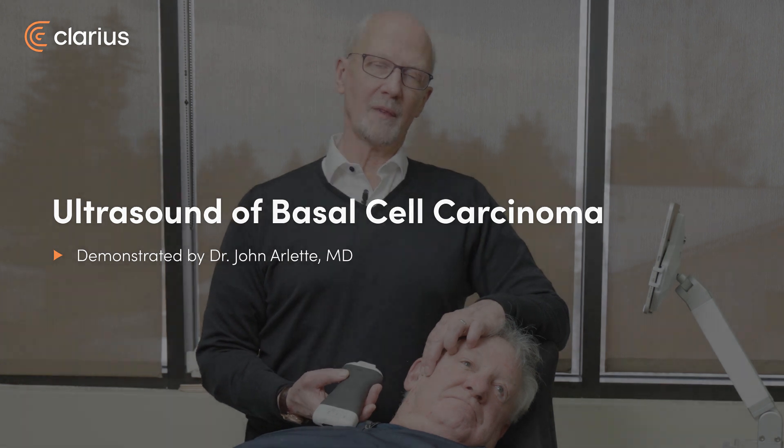We're using our L20HT3 for dermatology purposes. We're examining a patient who has had a number of skin cancers and is presenting with some new lesions.